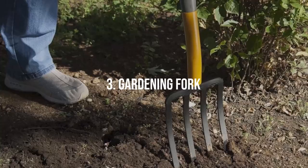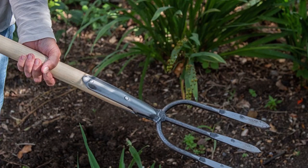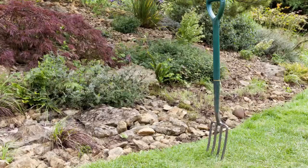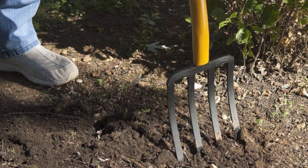Gardening Fork. Also known as a digging fork, this tool has a similar appearance to your dinner fork, albeit much larger and sturdier. It's equipped with thick, flat tines that can pierce dense soil with ease, making it ideal for breaking up hard soil, mixing compost or manure into your beds, or lifting and moving compacted plants. The gardening fork is a necessary tool for soil preparation.